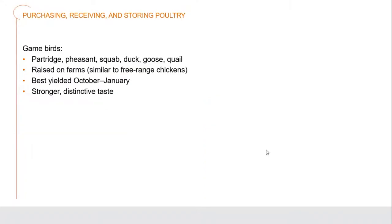When we're looking at game birds - that includes things like partridge, pheasant, squab, duck, goose and quail, among others. These are sometimes free range, actually caught or shot in various different places. But with the rise in interest from Americans enjoying these types of birds, they've also started to be raised on farms as well, which has brought down the pricing. These are generally best yielded between October and January for the best flavor and quality. They generally have what's described as a gamey flavor, but they have a stronger and very distinctive flavor - quite delicious.